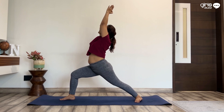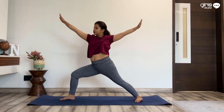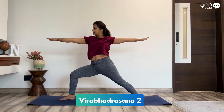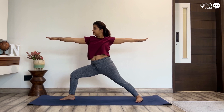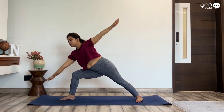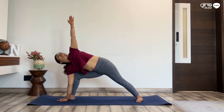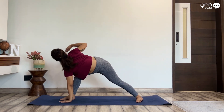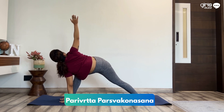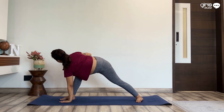Make sure the elbows are straight. Come to Warrior Two, arms on the side. The pelvis stays in the front, your gaze remains towards the right hand. Bring the right hand down beside the right foot, take your left arm up. Bring your left arm down, then take your right arm up and twist — the chest faces backwards.